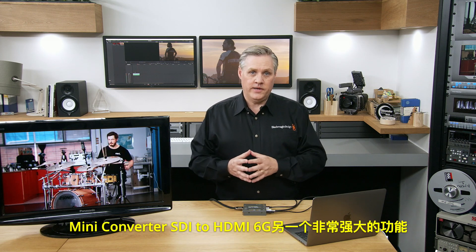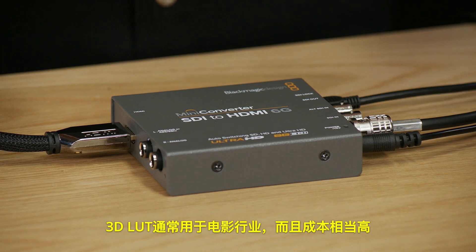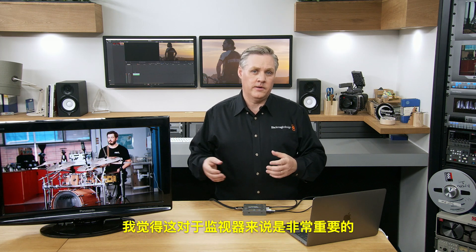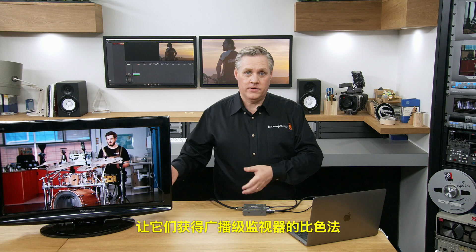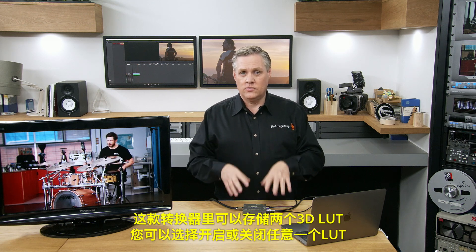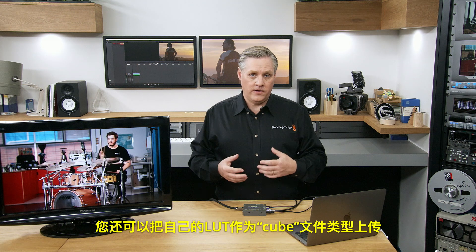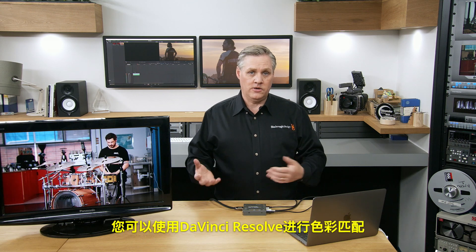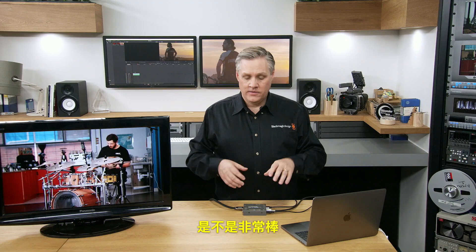One of the other powerful features the Mini Converter SDI to HDMI 6G has is two full 33-point 3D LUTs built in. 3D LUTs are generally used by the film industry and cost a lot of money, but they're also great for matching color science to specific standards. You can use them to calibrate cheap LCD monitors to look like broadcast monitor colorimetry. The converter stores two 3D LUTs internally and you can select which LUT is on or off via switches. You can upload your own LUTs in cube file format or save color grades from DaVinci Resolve as 3D LUTs and load them. There's also a switch to allow the LUT to output on the SDI output, making the converter an SDI to SDI 3D LUT processor.